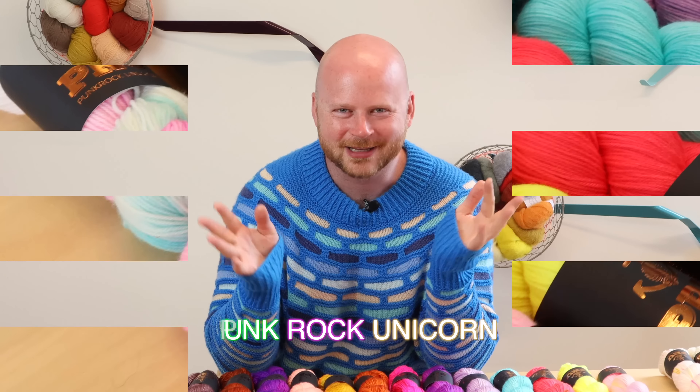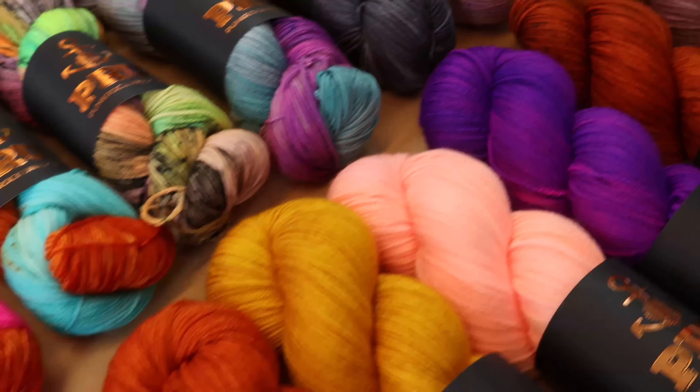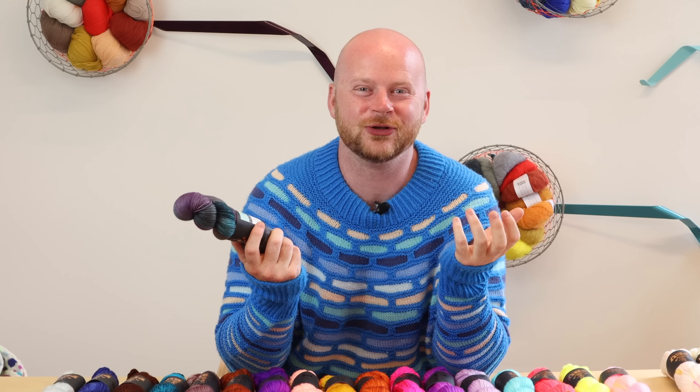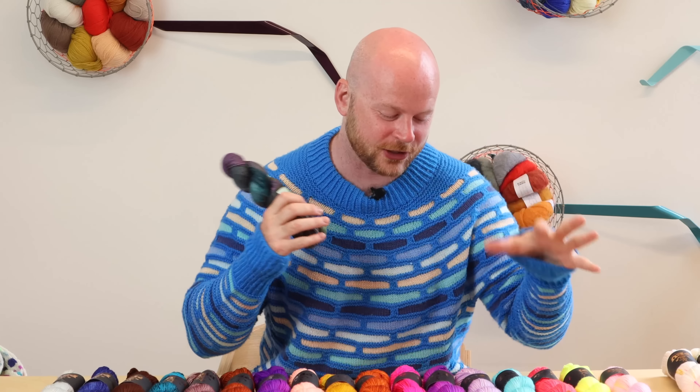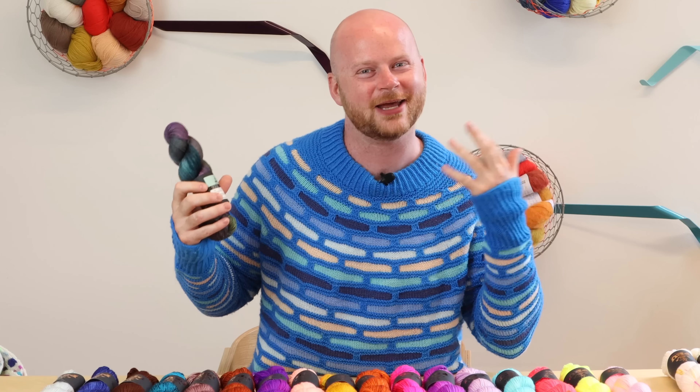We just got some new yarn called Punk Rock Unicorn. It speaks for itself — it's out of control with neons and these oil-spilled, variegated kinds of colors. In this video, I'm going to show you some of my favorite colors, and we're going to look at color combinations and some project ideas on what we can knit with this new yarn.